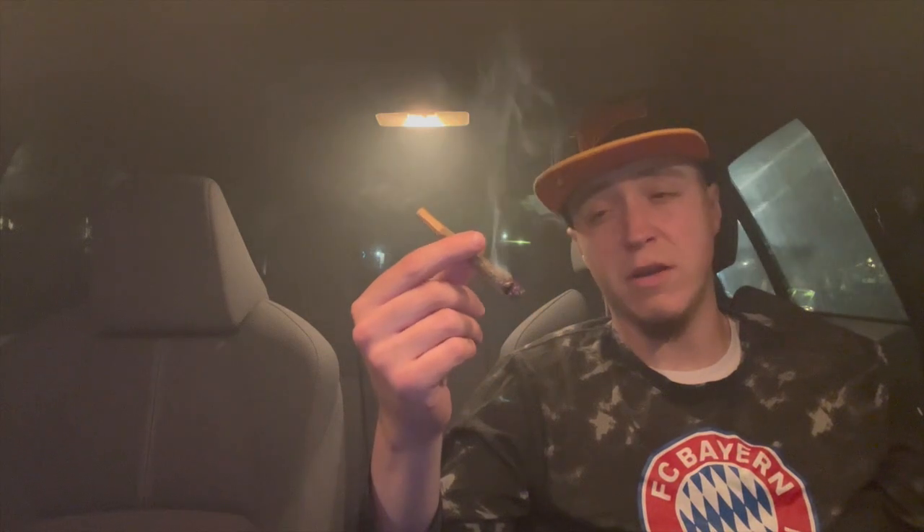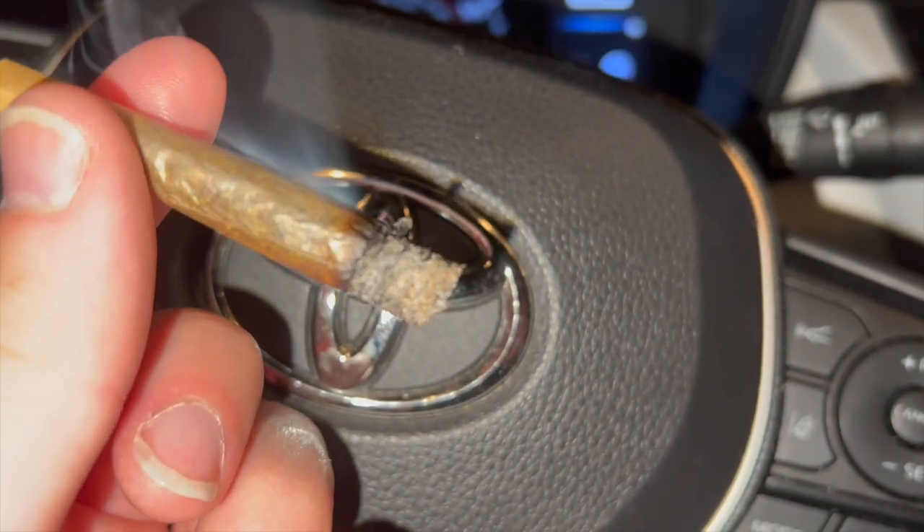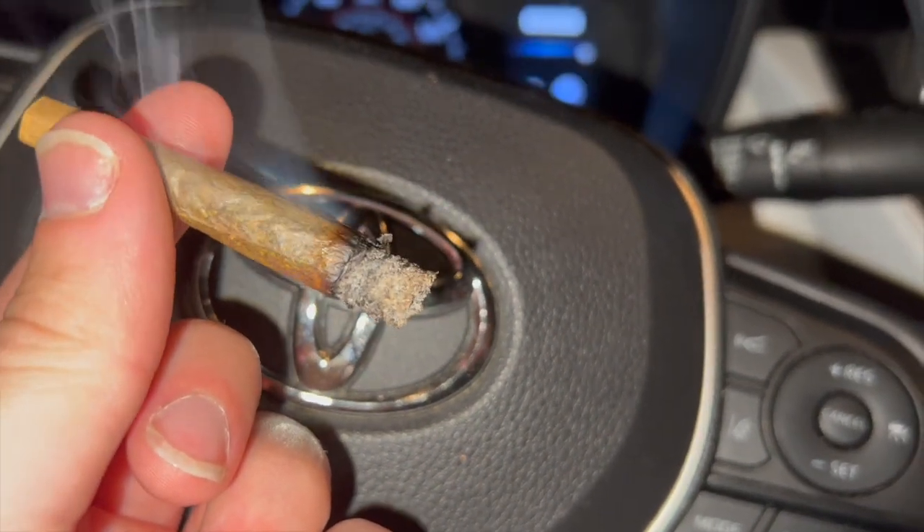So far this one is smoking really nice. I definitely like this Ghost Pack right here — Smurfs is pretty cool and chill. Let's smoke a little bit more of it down, then we'll give you guys more of our perspective. If you wanted to see the ash from the Smurfs, it's actually not too bad at all.